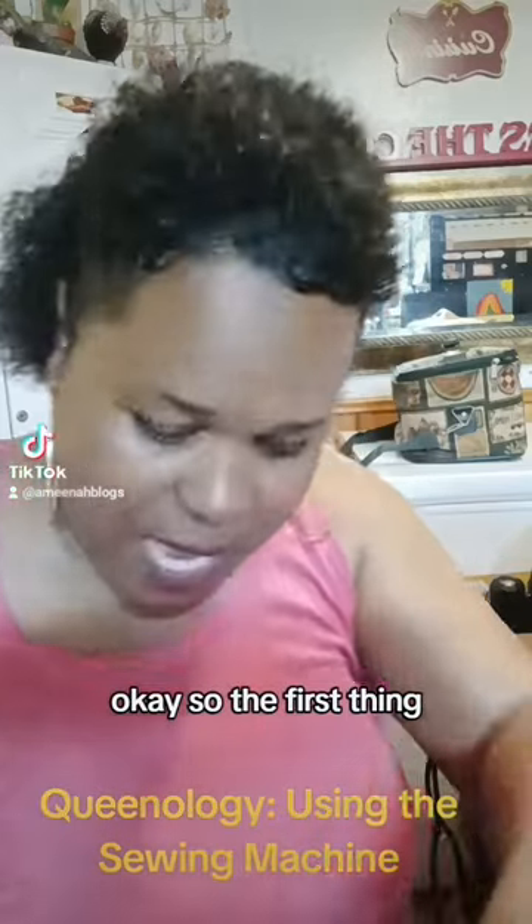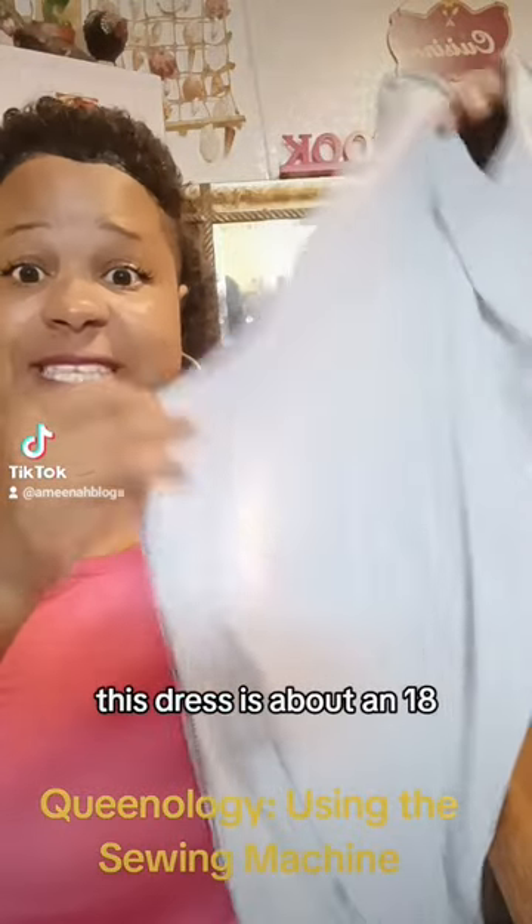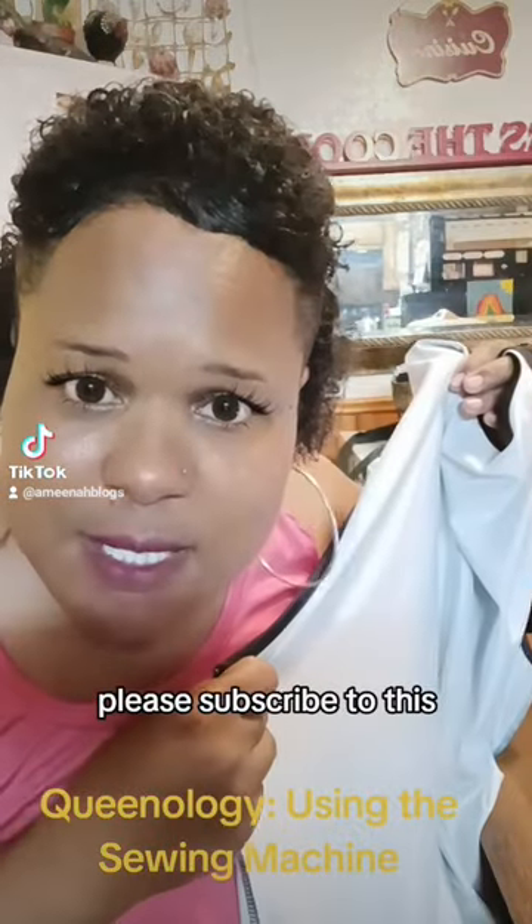So the first thing — let's get right into it. This is the dress. You've got to put the dress on inside out. This dress is about a size 18.